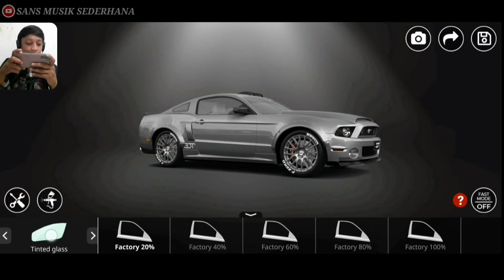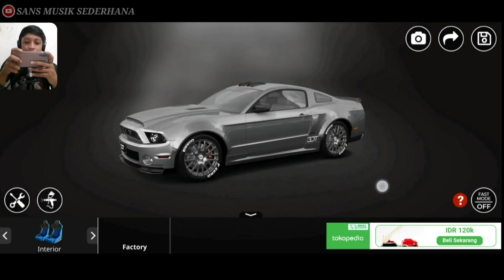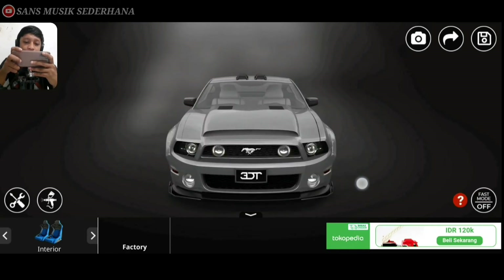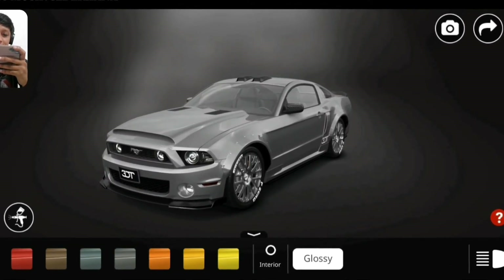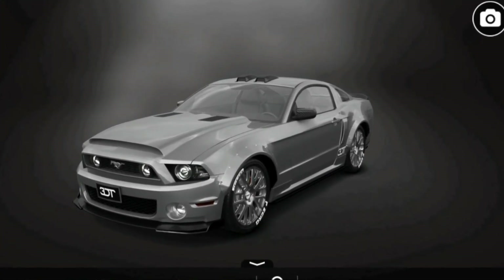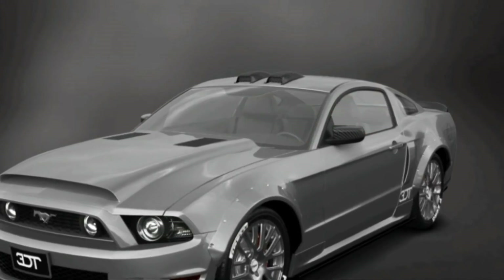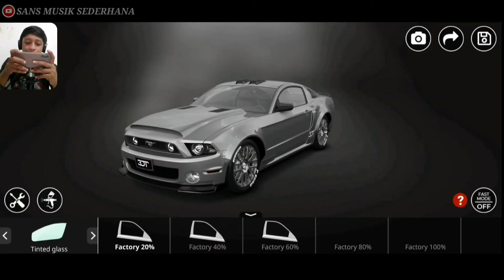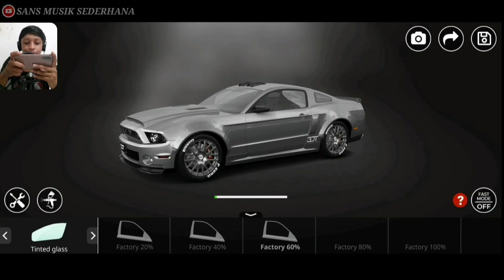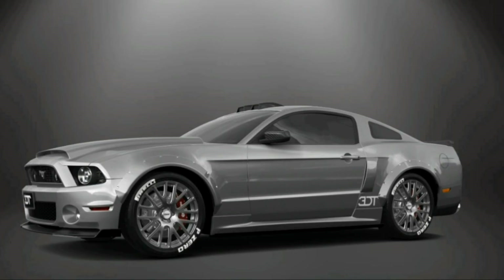Langsung kita ada tint glass. Sebelum tint glassnya kita pasang, kita cat dulu aja deh interiornya ya. Disini interiornya cuma factory aja, terlihat tuh dari bangku-bangkunya yang di dalam warnanya masih putih. Gue gak terlalu suka warna yang terang, kita warnain aja warna hitam ya. Teman-teman bisa lihat disini bisa kita ganti warna interiornya. Kita warnain aja warna hitam, biar gak cepat kotor. Kita balik lagi, kita pakein lagi kaca filmnya. Ada factory 20, 40, sampai 100. Kita pakein aja yang factory 60. Disini warna kaca filmnya bisa diwarnain, warnanya hitam ya.